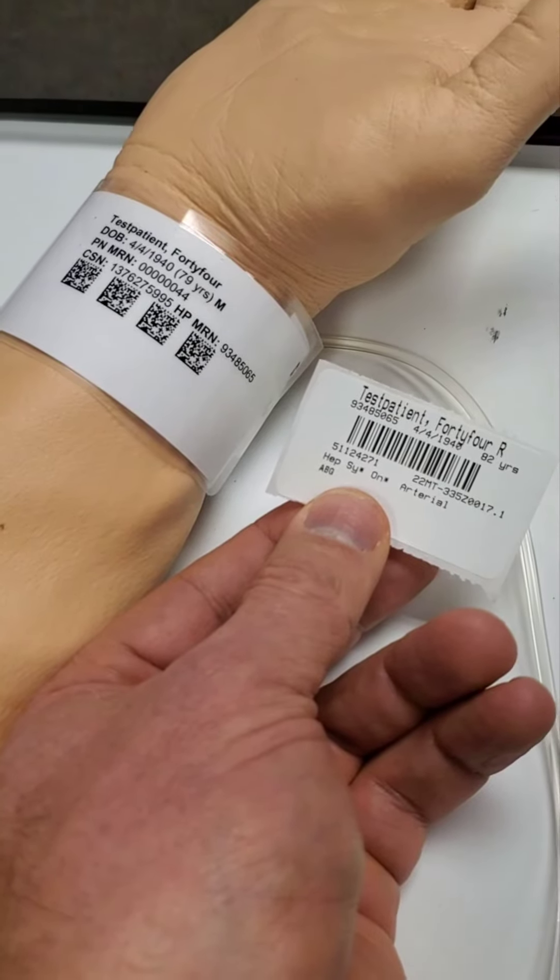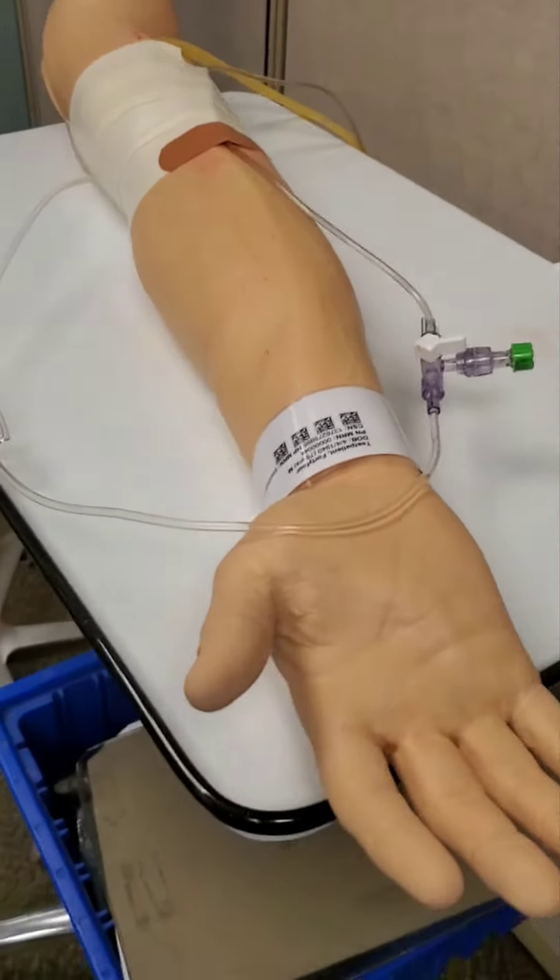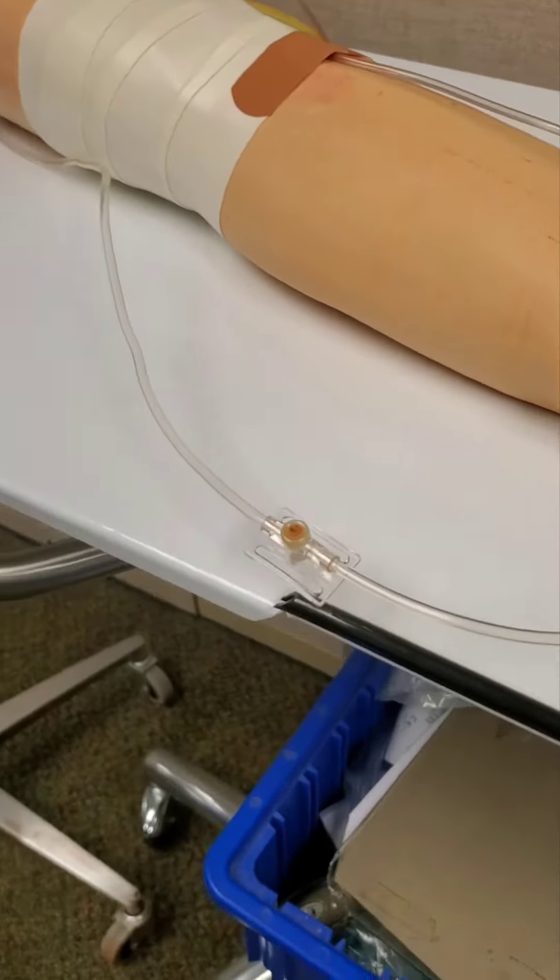Verify you have the correct patient. Find the A-line on the patient and the port from which you'll be drawing from.